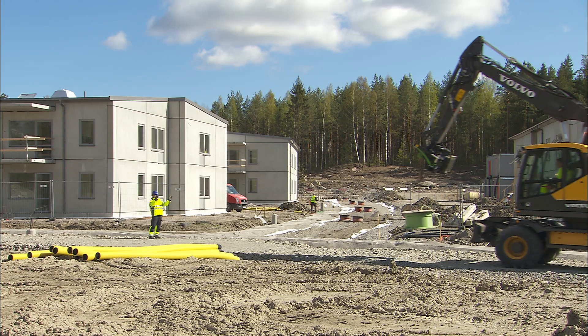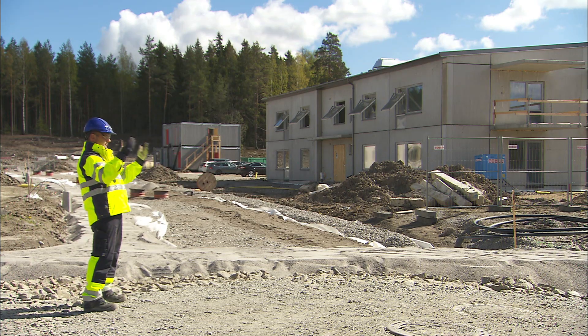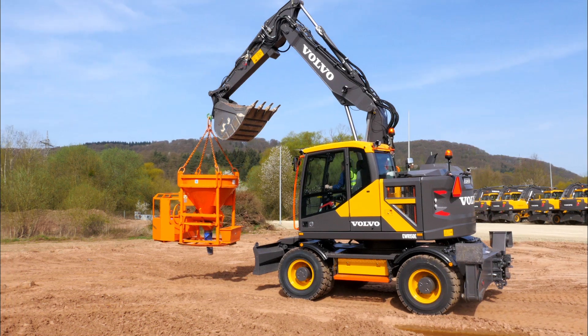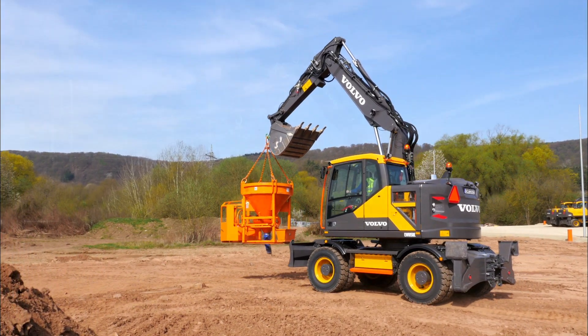It is required that you know the weight of the load you want to lift. By ignoring the important information in the load chart, you place those in the vicinity of the excavator and yourself at risk and may possibly severely damage the excavator.